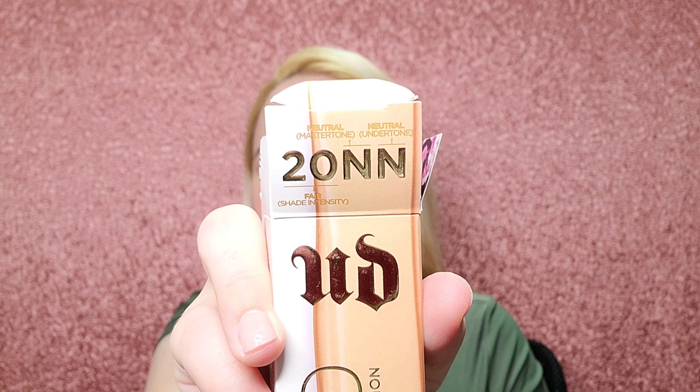They matched me over at Sephora to 20NN — fair neutral with a neutral undertone. Though I thought all the shades looked pretty yellow, and I didn't feel like any one of them was going to be the right shade. But here we go — it's 20NN.